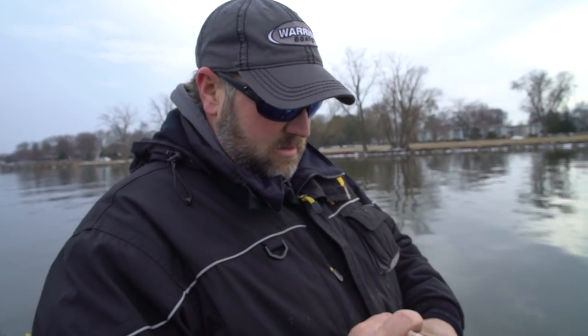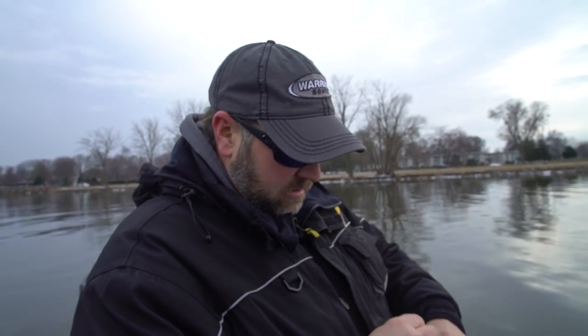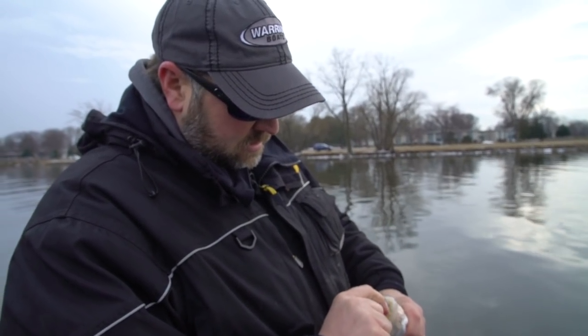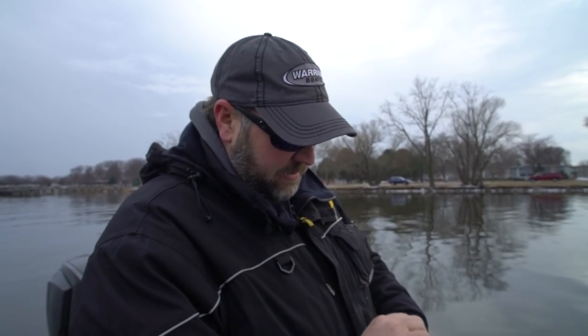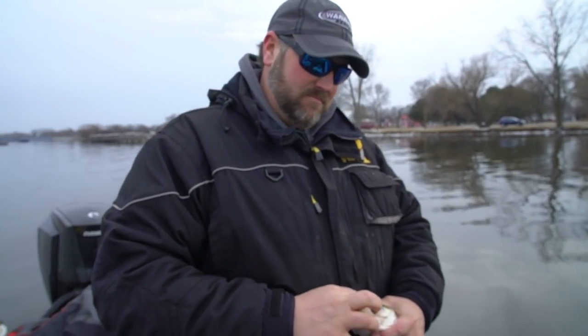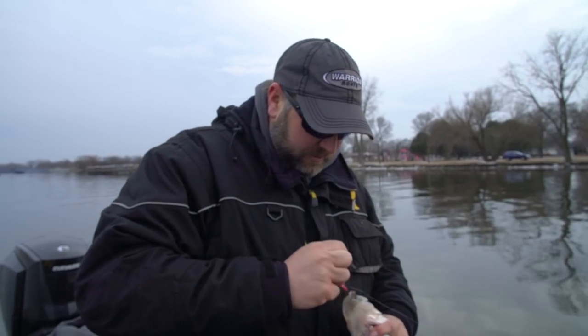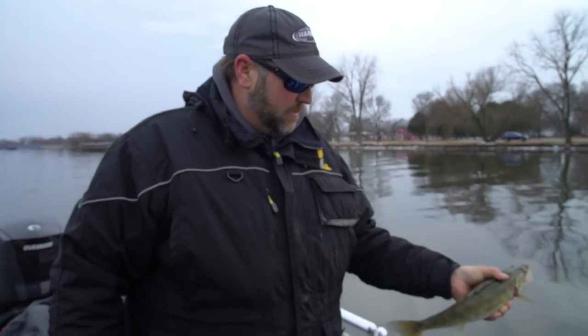A lot of times guys think about coming out super early in the morning, but when it gets cold at night or there's a lot of moisture that cools the water temperature down, the bite often gets better later in the day as it typically warms up. On the Mississippi in spring you might get an early push up shallow, but later in the day as the water warms those fish get more active — especially when you've had snow or rain that cools the water down a bit.